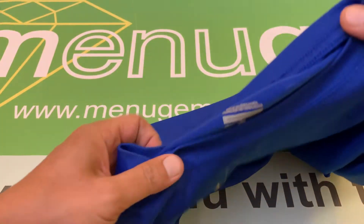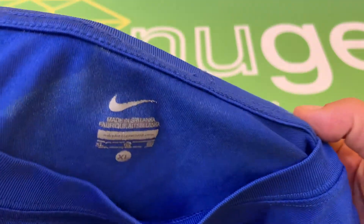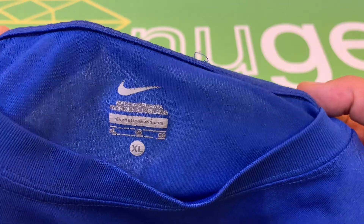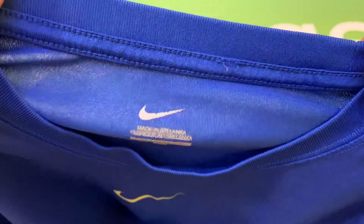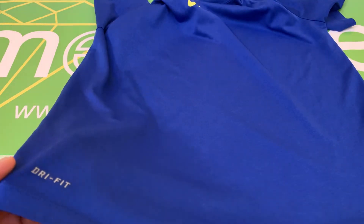There are no major markings or scratches or anything like that. However, there is one flaw — the thread along the collar here has come up. I'll put in a photo showing that as well. However, the rest of the shirt is totally fine.